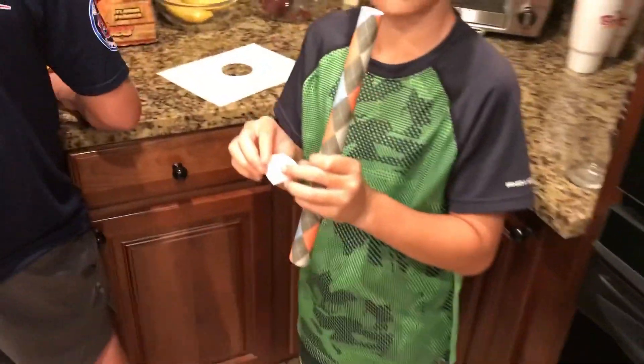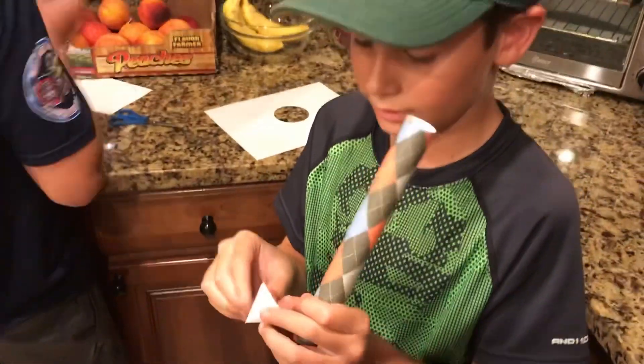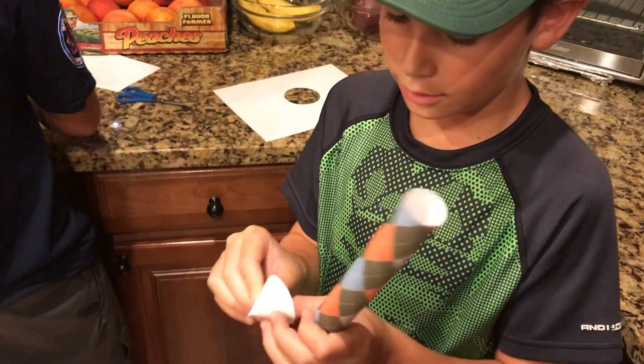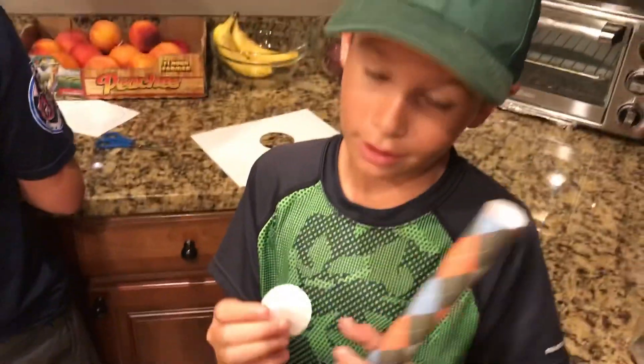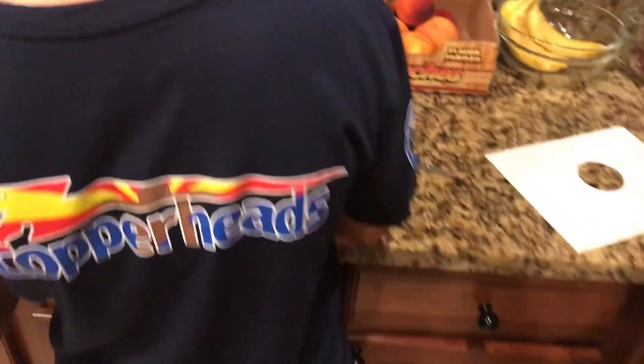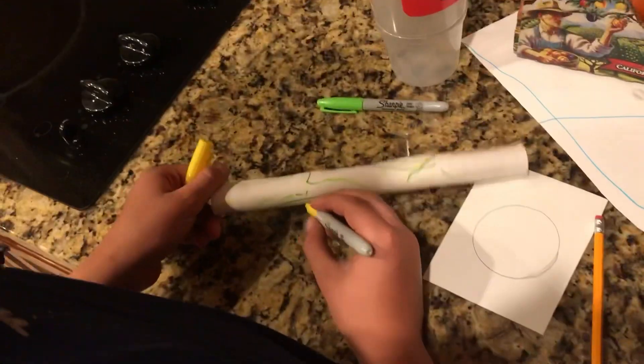Oh, look at this design. What do you got? I've got this cone and a body. Cool paper? Yeah. What's border got? I'm making a turtle-themed drawing — a turtle thing.